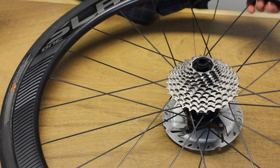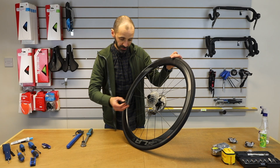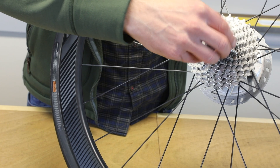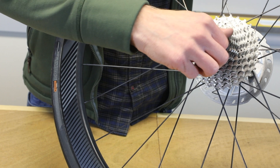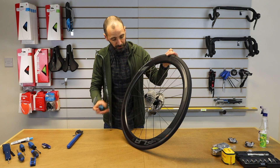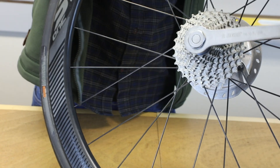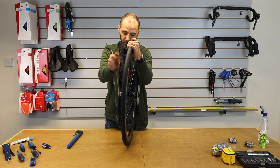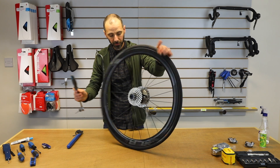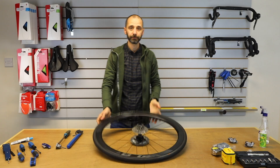Refit them all and check the line. I always just refit the lock ring loosely with my fingers first, just to check it's on the right thread — you're not going to cross thread it or anything like that, which could be quite an expensive mistake. Then get your lock ring tool and do it back up. There we go — quick and easy. Thanks very much.